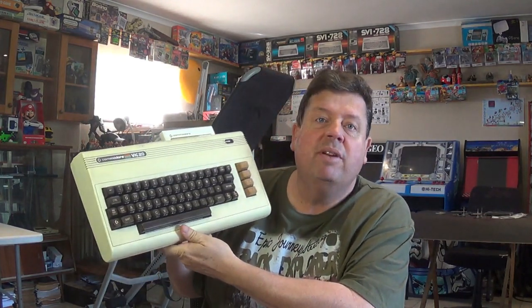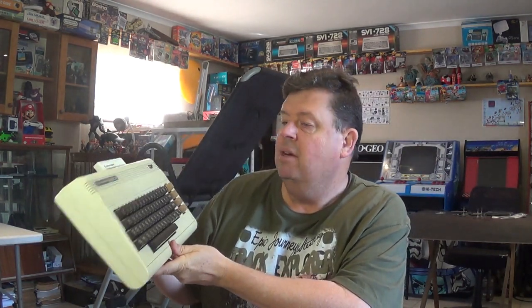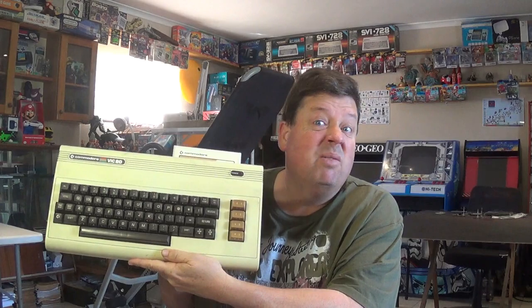Hi there YouTube, Big G back again with another video. This time a quick little mod on one of my favorite systems from back in the day — the good old VIC-20, great old machine, one of the very first 8-bit computers that I ever got to experience back at my cousin's place. I remember messing around on this and it was a fantastic machine.